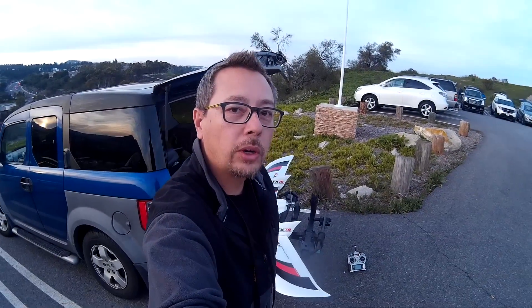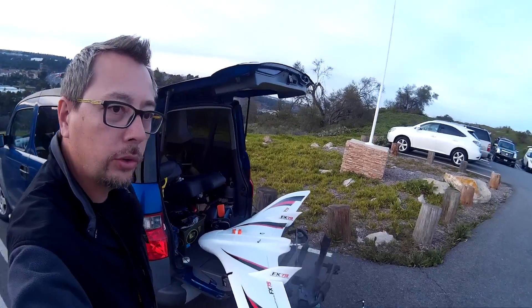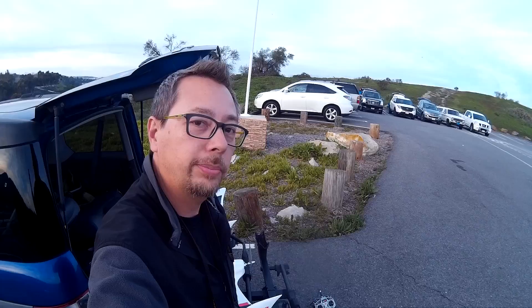Hey guys, it's 7demo7. Welcome to the maiden flight of the FX-79. I'm just maidening this with no FPV gear and no flight control system. I'm just going to do really close flying just to see how it works out. This is how I do most of my maidens, even when I'm going to be doing a long-range FPV plane. I want to make sure I know how to fly it before I actually fly it.